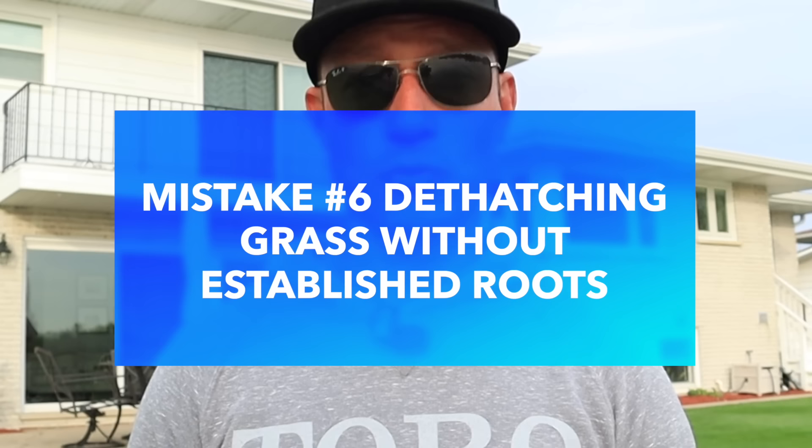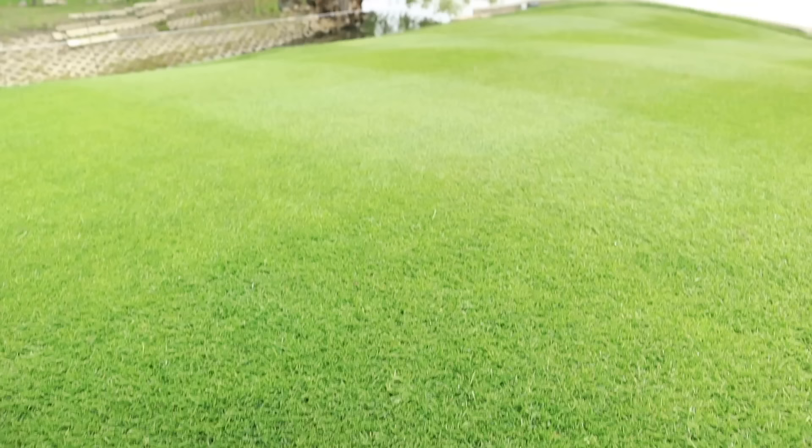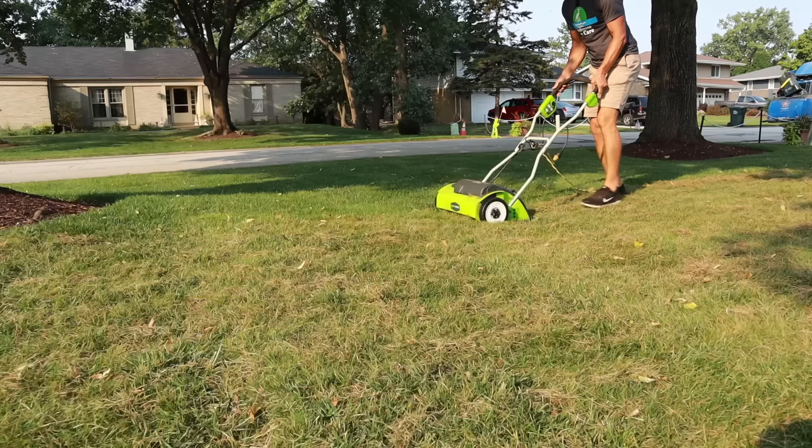The next mistake to avoid is dethatching a lawn that doesn't have an established root system. The process of dethatching can be rough on your grass, so it's important to have an established root system so the grass can bounce back and thrive after dethatching. If you're dethatching a new lawn, you're going to cause problems. Don't dethatch new sod or new grass seed that you've put in that same season.